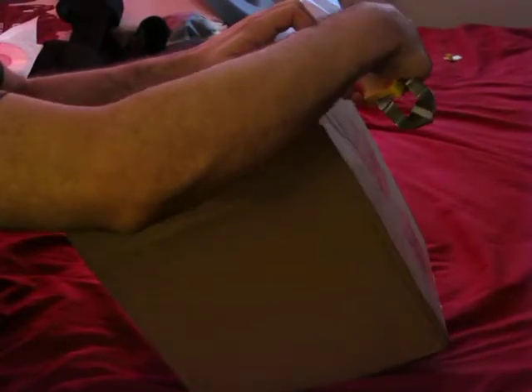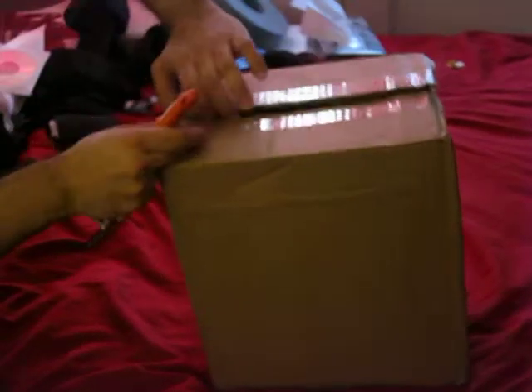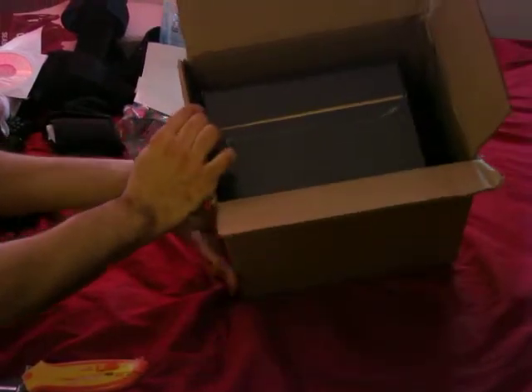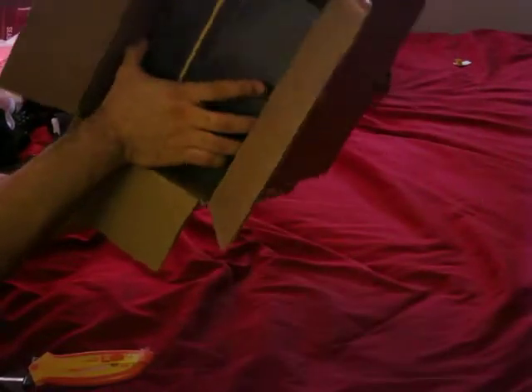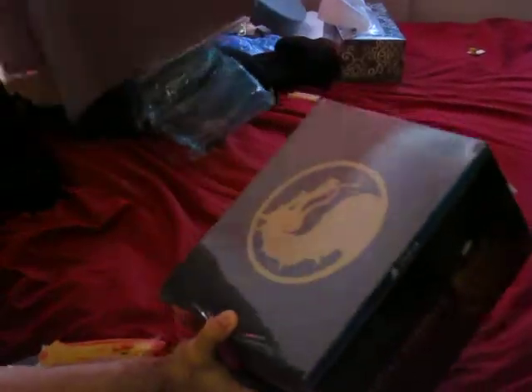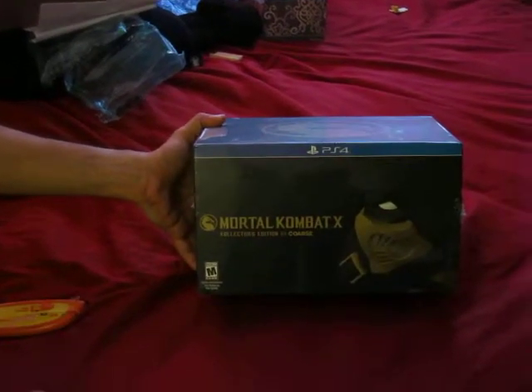So here we go. Yeah, I'm unsealed, now broken — sad faces everywhere I'm sure. I'm going to tilt this over and get rid of the box, and here it is: it's a Mortal Kombat X Collector's Edition by Coarse.